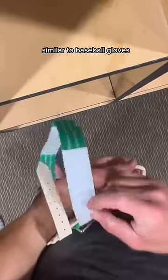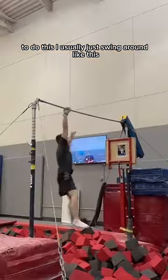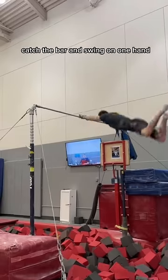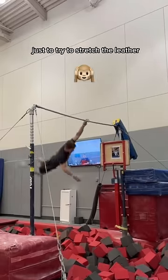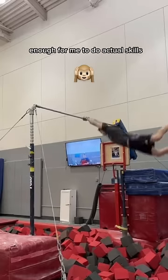Similar to baseball gloves, when we first get them out of the box, we need to break them in to conform to our hand. To do this, I usually just swing around like this, hop a few times, catch the bar, and swing on one hand just to try to stretch the leather. I do one or two turns of this, and the leather's usually broken in enough for me to do actual skills.